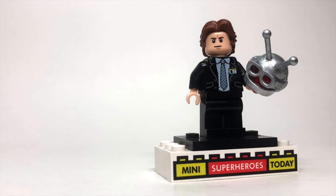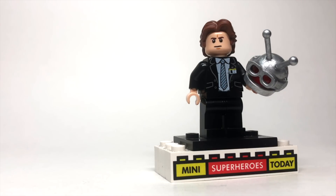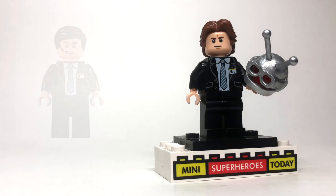So to build this figure, you'll need the hair from the newest versions of Han Solo, you'll need this face from one of the First Order Troopers, which those faces are everywhere so it won't be hard to find, and then the torso and the legs are from Phil Coulson from the LEGO Barbell line of sets.